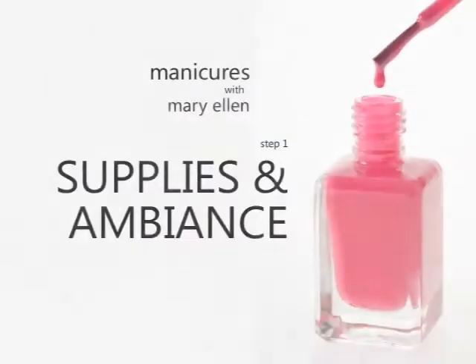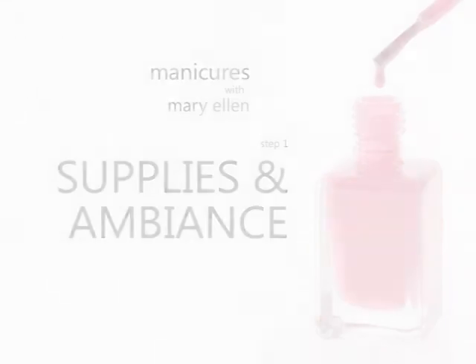Hi, I'm Mary Ellen Barenna and we're going to do Mannies and Petties at home. We're going to create a spa-like ambiance and I want to show you how you can do it on the cheap. I have my girlfriends here today, Natalie and Val, and we're going to do our nails. We first went shopping at the Exchange and purchased all the little supplies that we need.